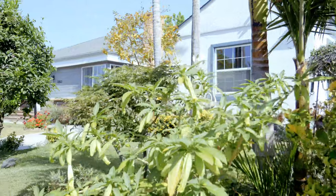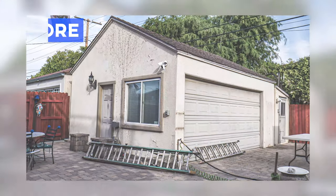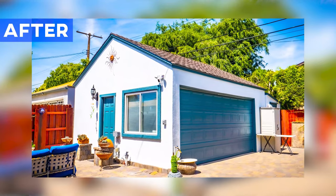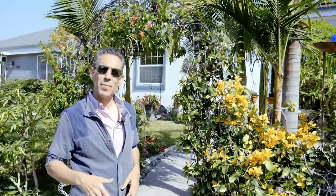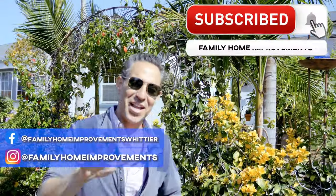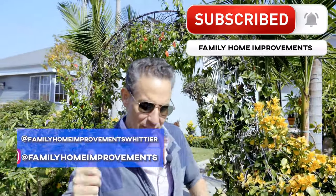If you guys want to do any exterior type of work — rock work, any type of siding, even stucco — we take care of anything to do on the outside. There's another happy customer with Family Home Improvements. Please, guys, subscribe, help us out, get us up to 200 subscribers. Thank you very much, I appreciate it, and let everybody know. Thanks, bye.